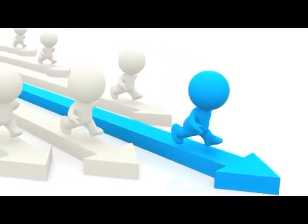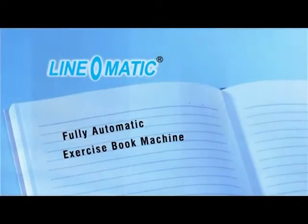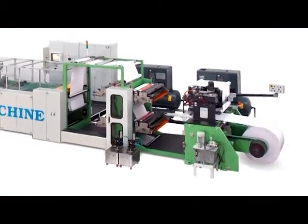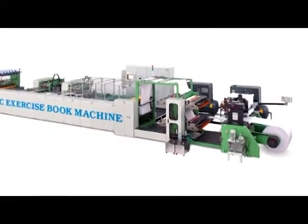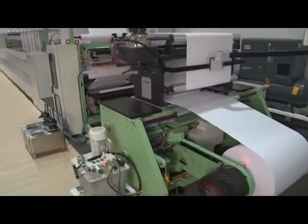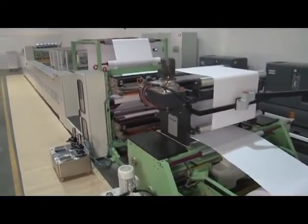Continuing this tradition, we at Linomatic present the Fully Automatic Exercise Book Machine. Linomatic Fully Automatic Exercise Book Machine is a revolutionary invention from Linomatic to make exercise notebooks from the paper reel online in just one unit.